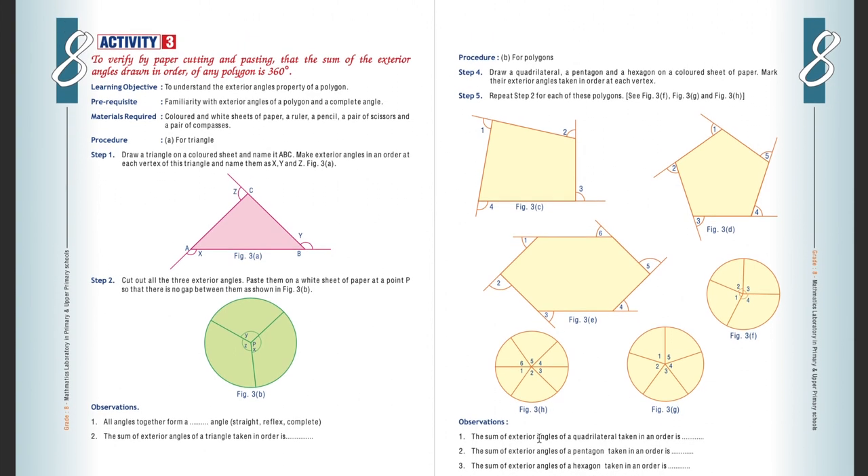Observation: the sum of exterior angles of a quadrilateral taken in order is 360 degrees. The sum of exterior angles of a pentagon in order is 360 degrees. The sum of exterior angles of a hexagon is 360 degrees. The sum of exterior angles in each polygon taken in order is 360 degrees. Conclusion: we verify with the help of triangle, quadrilateral, pentagon, and hexagon that the sum of exterior angles of any polygon is 360 degrees.